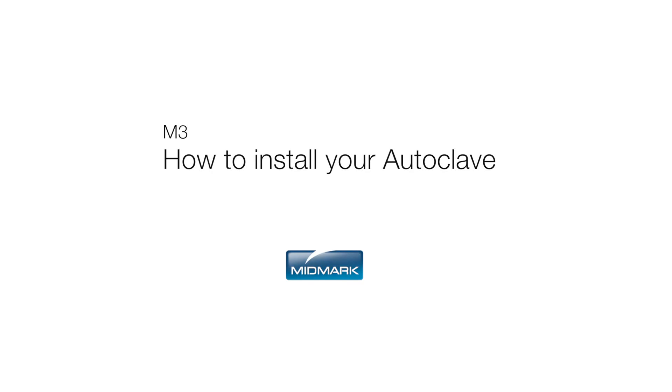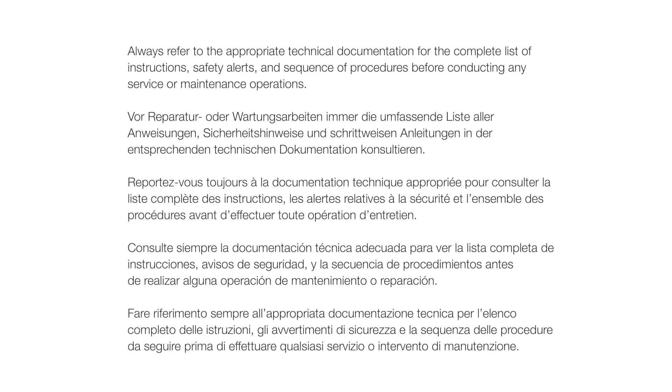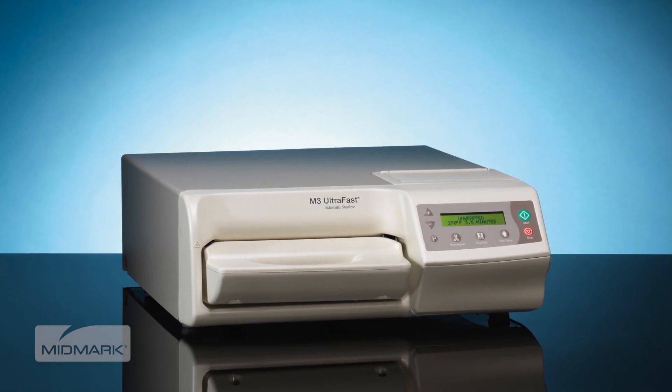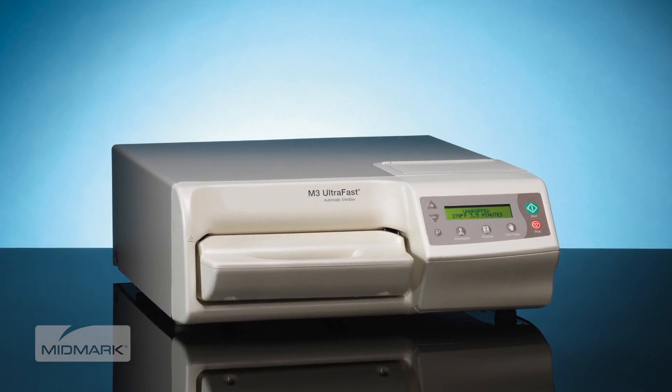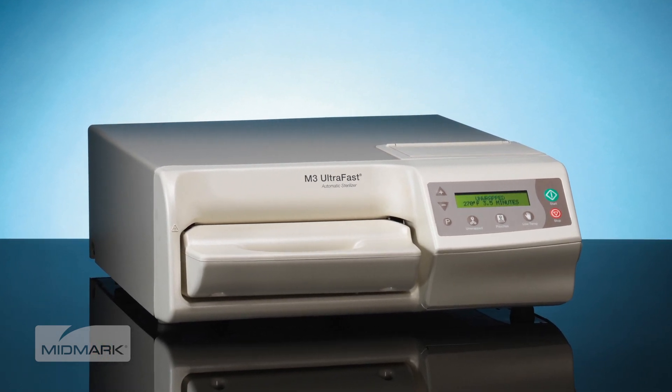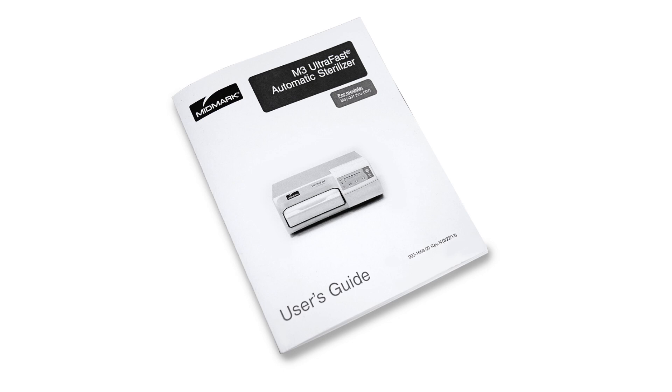This video is an overview of how to install your M3 Ultrafast. Always refer to the appropriate technical documentation for the complete list of instructions, safety alerts, and sequence of procedures before conducting any service or maintenance operations. The primary concern of Midmark is that equipment is operated and maintained with the safety of the patient and staff in mind. To help assure safe and reliable operation, please be sure to read and understand the M3 Ultrafast User's Guide before attempting to install or operate the sterilizer. Ensure that the appropriate personnel are informed on the contents of the manual.